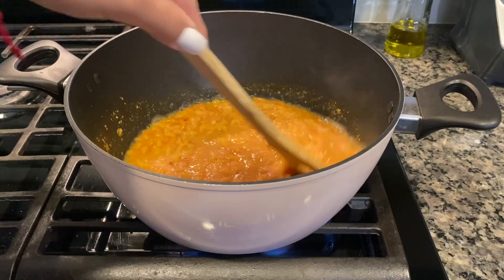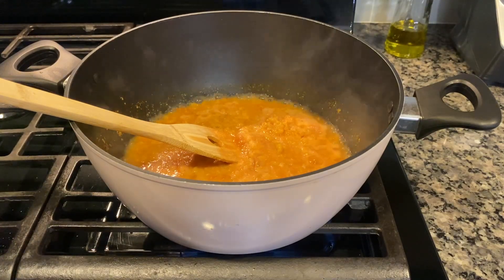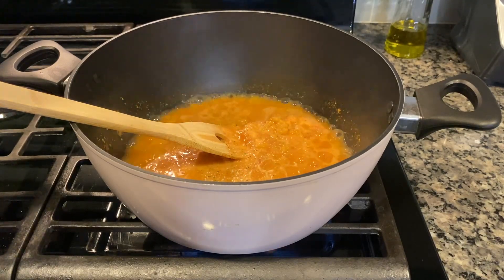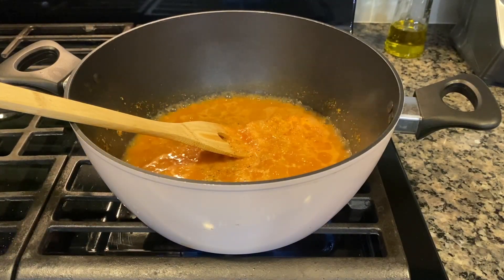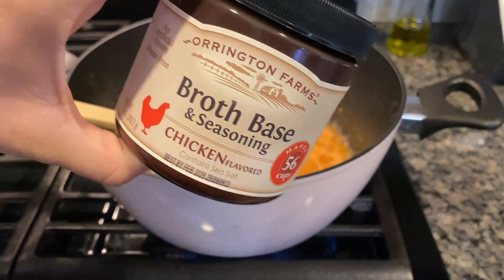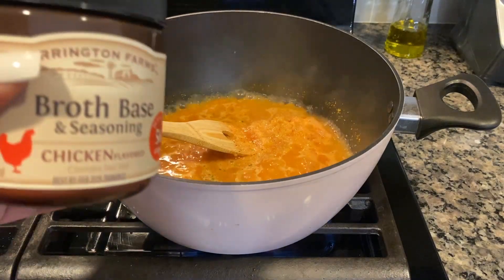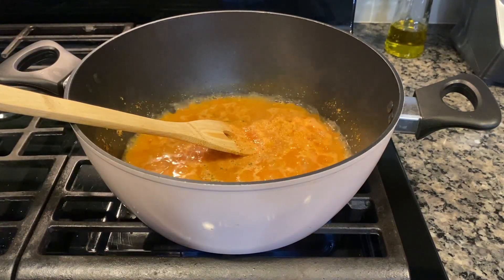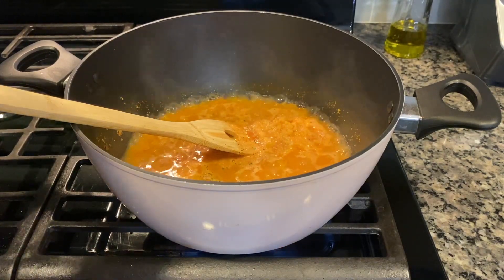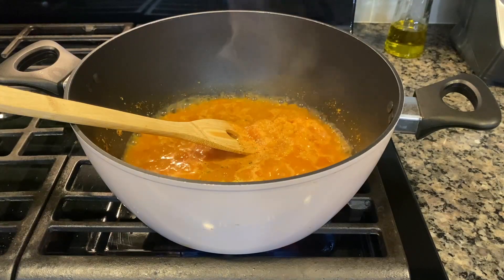To this we're going to add a little bit of garlic salt and a little bit of salt — that should be fine. And then I have this broth base; it's a healthier alternative for bouillon with better ingredients, so we're going to go ahead and do one tablespoon of this. Okay, our base is in.